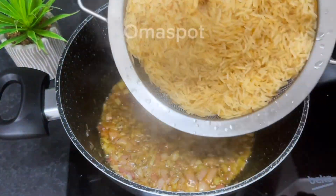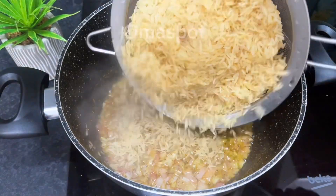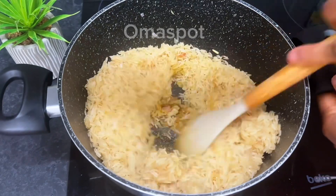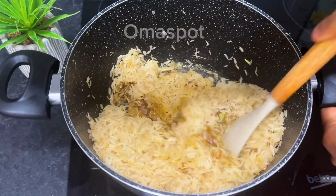After a few seconds, go in with your well-washed rice — I'm using basmati rice. Nicely stir to well combine.